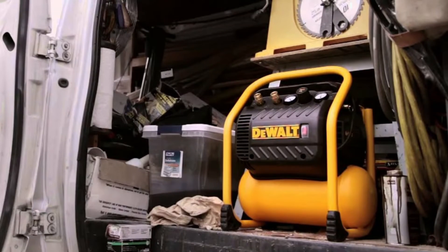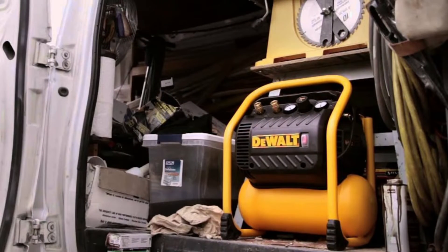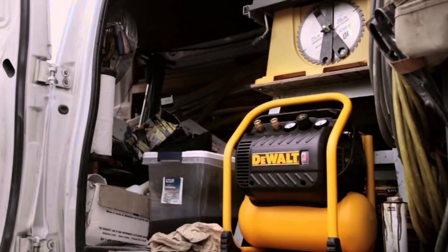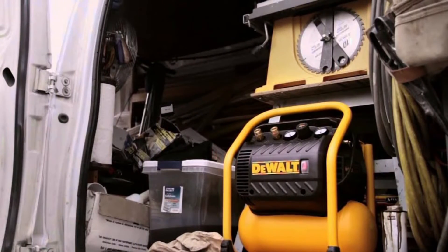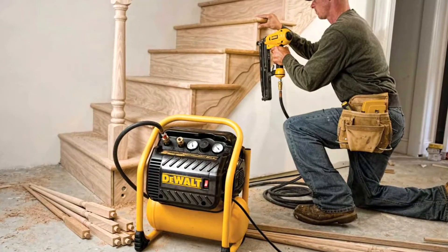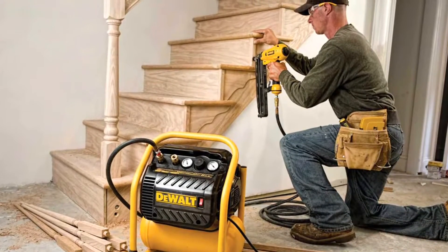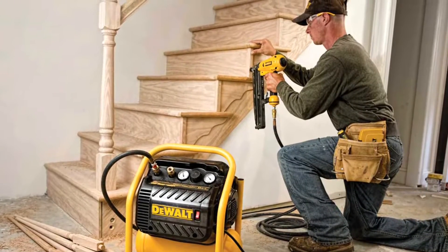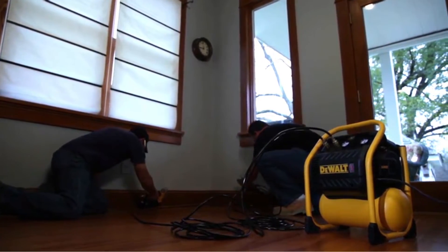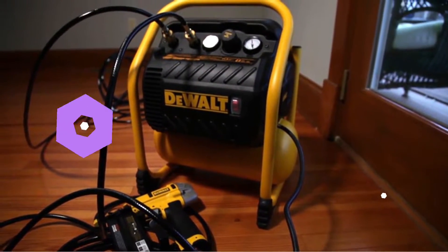The low 71.5 dB rating makes this a good choice for indoor or outdoor work. Weighing in at just 36 pounds and boasting a compact roll-cage design, this unit is easy to carry and well-protected against drops and collisions. The durable oil-free pump provides extended maintenance-free operation, and the compressor can be stored in either the vertical or horizontal position.